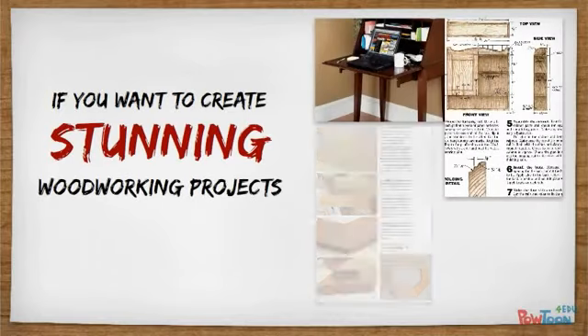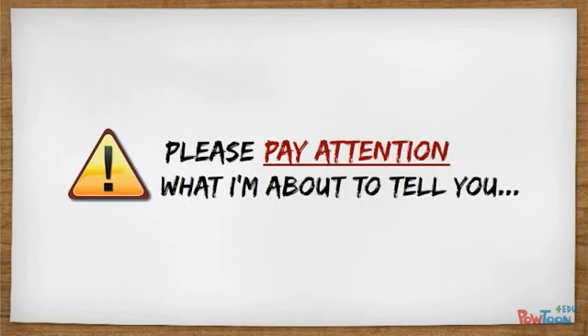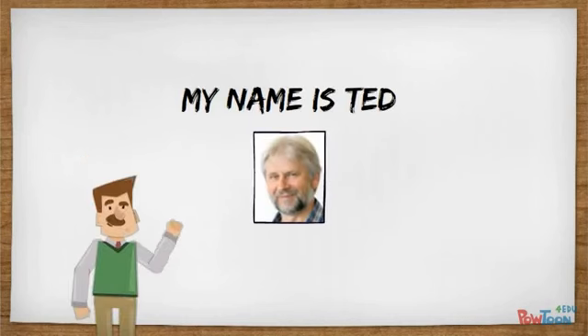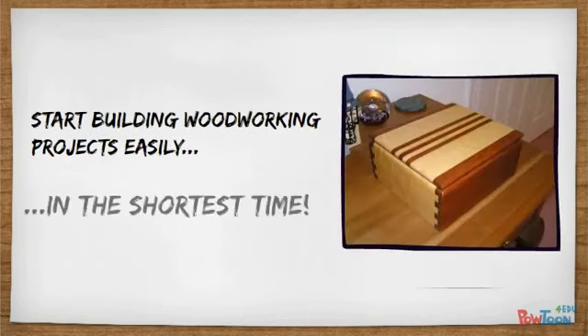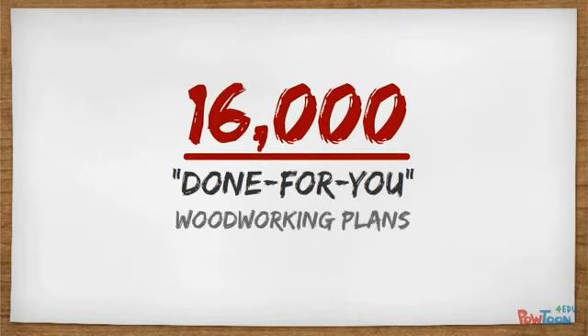If you want to create stunning woodworking projects quickly and easily, then please pay attention to what I'm about to tell you. My name is Ted and I've been working with wood my entire life. I'd like to show you exactly how you can start building woodworking projects easily and in the shortest time with my 16,000 done-for-you woodworking plans.